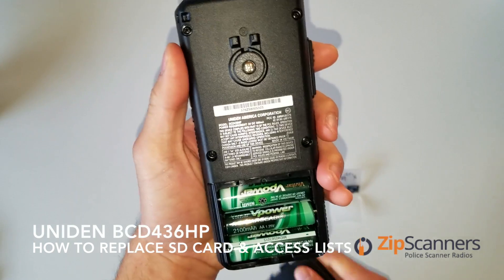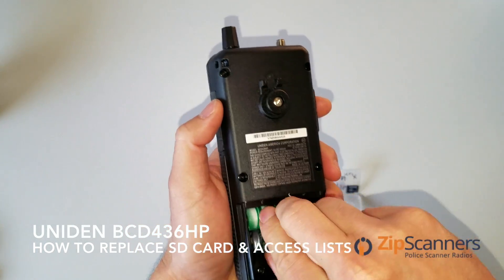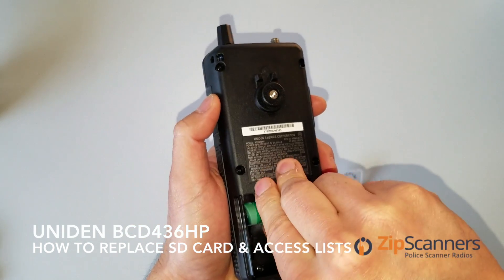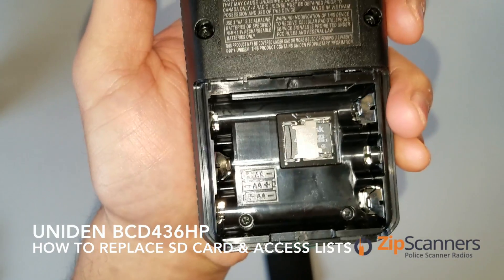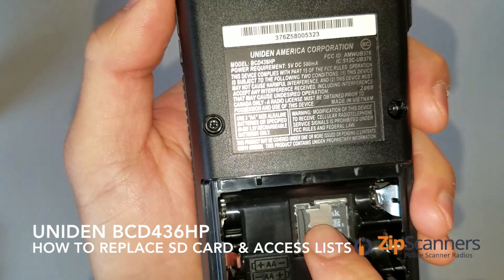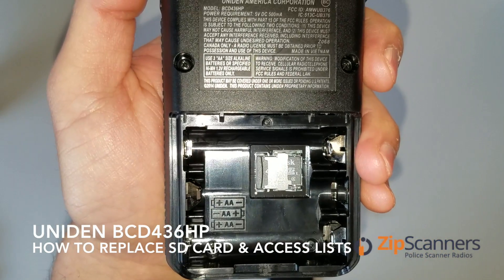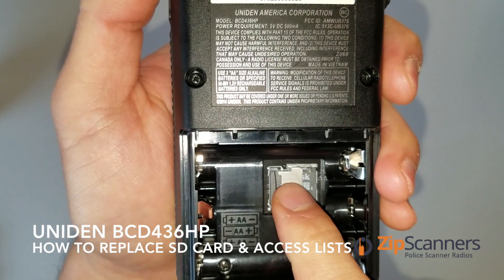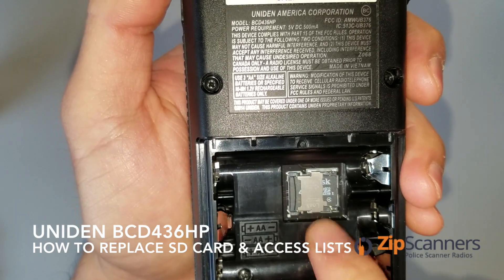First thing I'll do is open the back. I have batteries in there already — if you have those as well, take them out. What you'll notice is the SD card lies right here. You want to be extremely careful here. People have broken this latch many times, so I want to show you how to take that out carefully.